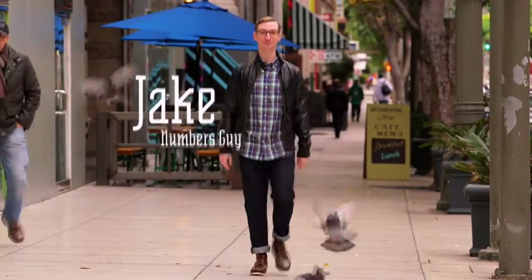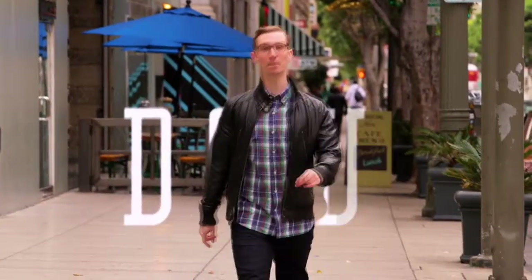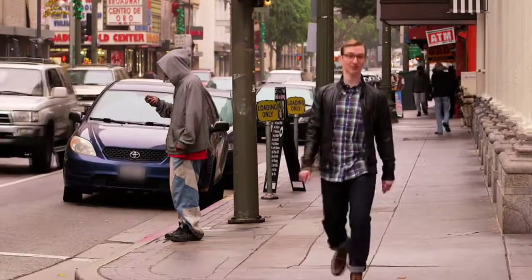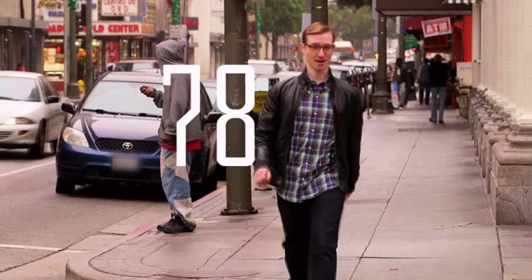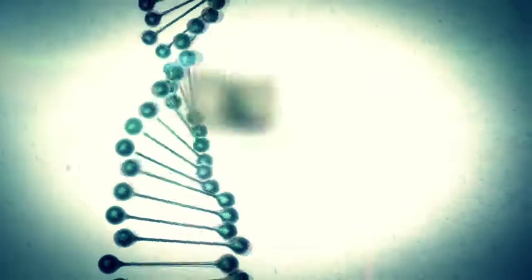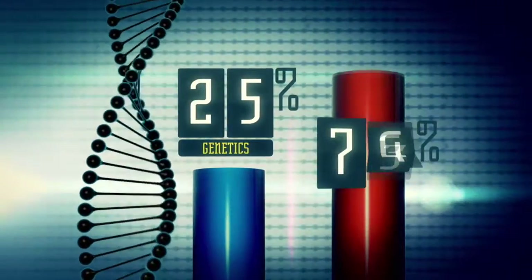I'm Jake, and I'm a numbers guy. I've spent the last ten years working with all kinds of data, using it to help people improve their lives. The odds of being hit by a bus are only about one in four million, but here's a number that really makes an impact: 78 — the average U.S. life expectancy. But there are things you can do to live a lot longer. Scientists now believe your genetic makeup accounts for only about 25% of your potential life expectancy.